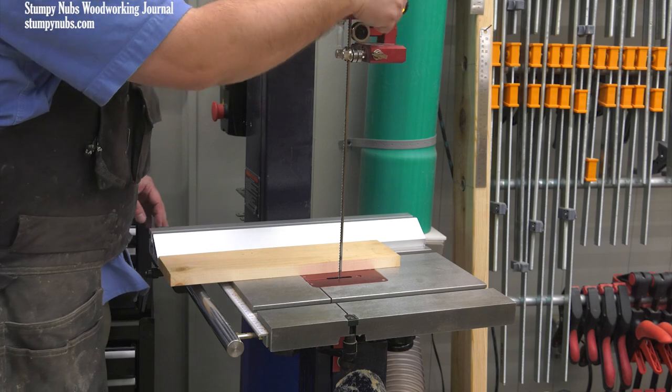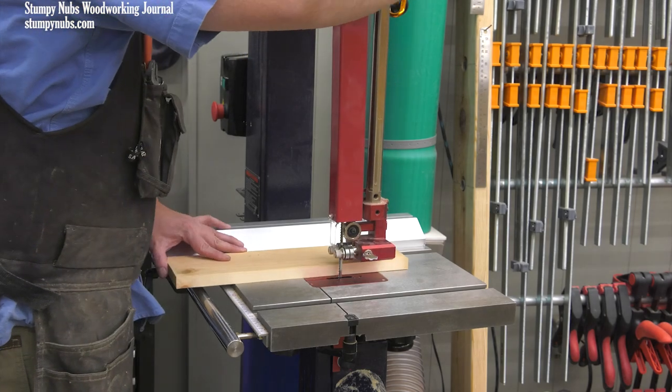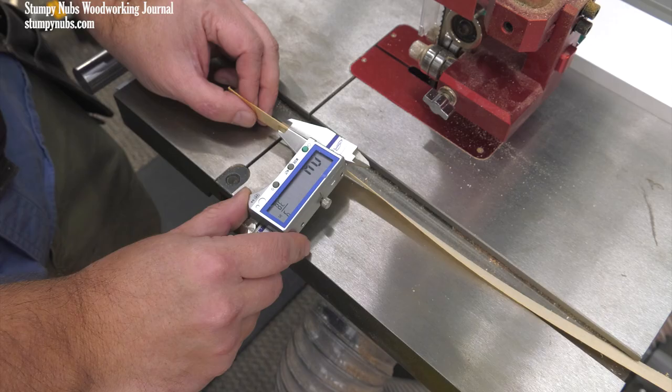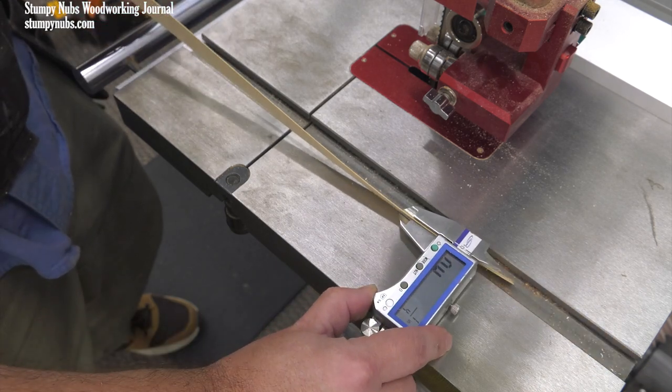Finally, be sure your blade guides are set just above the work as you cut. If they're way up high, not only are you exposing yourself to a lot of unguarded blade, but the blade guides can't properly guide the blade unless they're down close to the cut. I hope this little tutorial straightens out your bandsaw just like it did mine. See you next time.